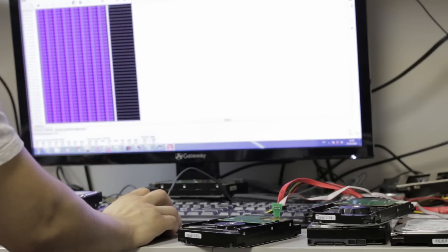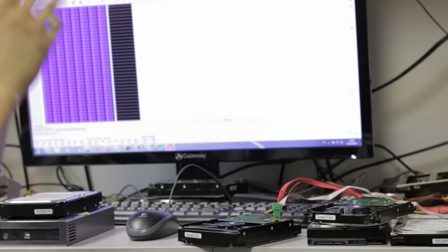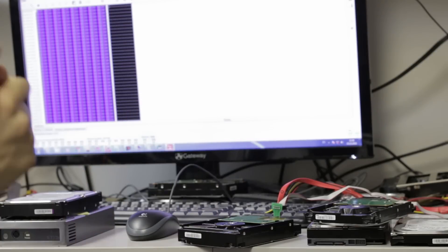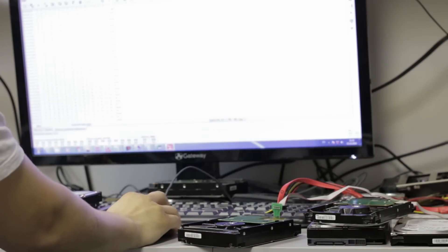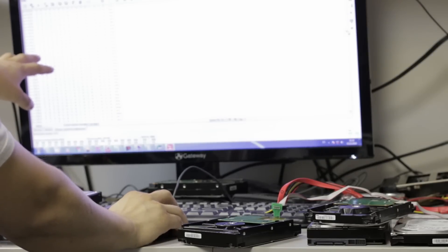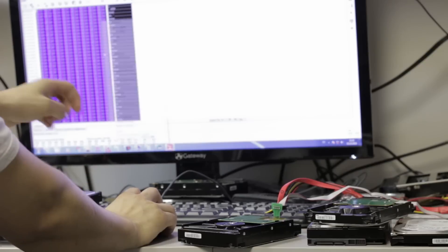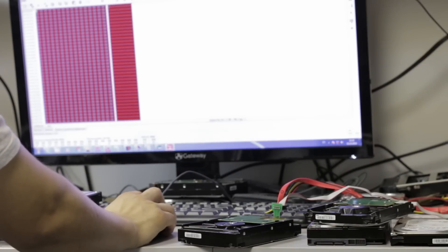We're going to read the same feed — the same system file — and once it's read we're going to fill it up with zeros. Once it's filled with zeros we will be able to work with this unit. As you can see it's filled with a bunch of unnecessary garbage, so we're just going to select all, fill it with zeros, and write it back to the drive.